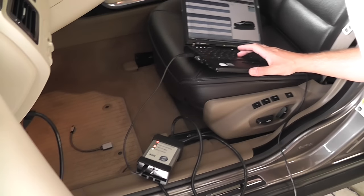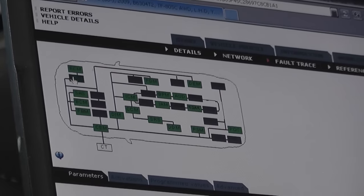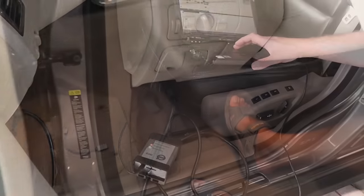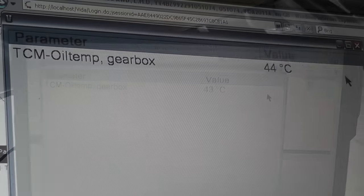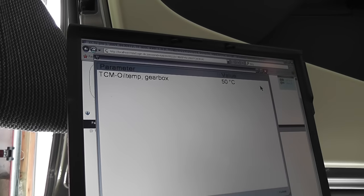Find the TCM module — the Transmission Control Module — and pull up the transmission oil temperature parameter on screen. We need to monitor the temperature while the engine is running until the transmission oil reaches between 50 and 60 degrees Celsius, then we can drain the excess oil to properly set the level. You've got to have VIDA DICE to do this properly. I'm speeding up the process here — it took about 20 minutes to reach temperature, starting at around 40 degrees.